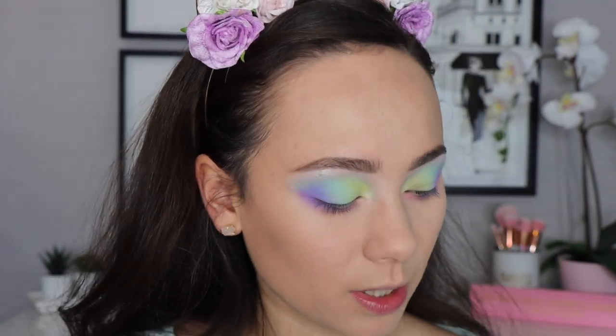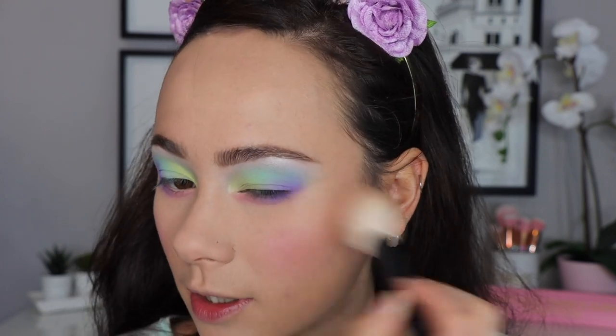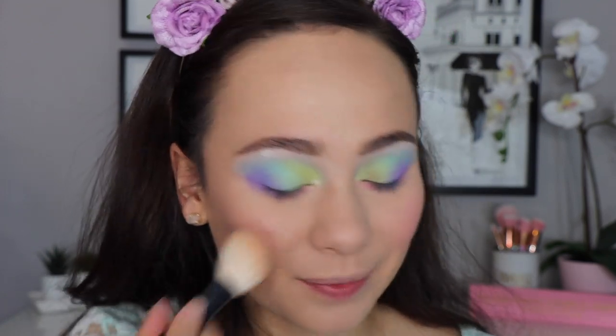For blush I pulled out this one from Flower Beauty — we're using a lot of affordable products today. This is the blush in Wild Rose and I thought it would complement the eyes really well. I don't want to go too heavy — just a tap, because it's a pastel look not a neon look — just a little bit of color on my cheeks. I love this look and that blush was the perfect complement.